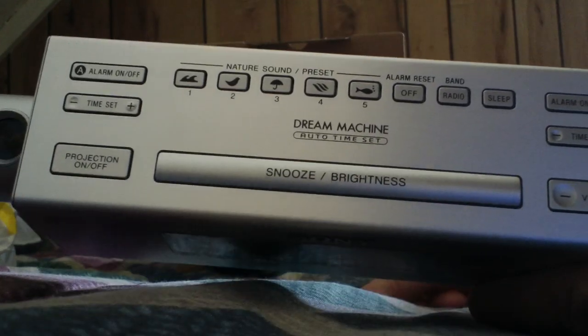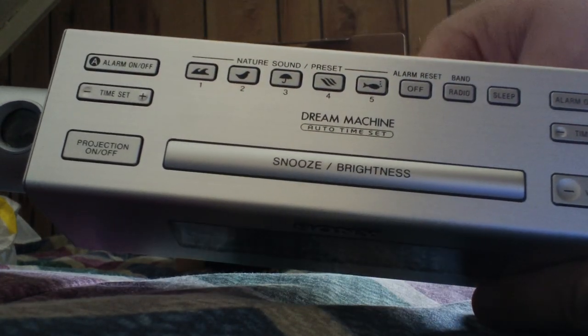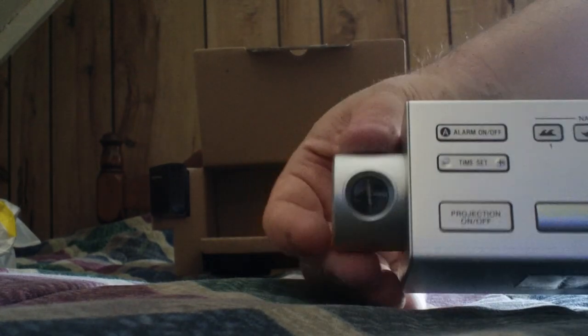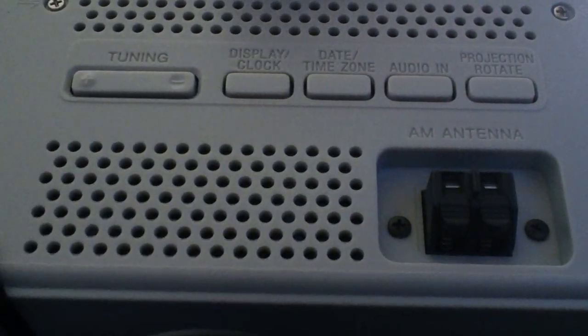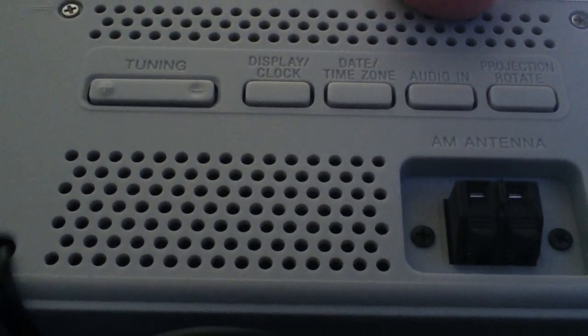Here are the controls: nature sounds — waves, birds, rain, and probably wind or white noise. Alarms, time set for each, snooze, brightness, and there's the projector. I only see the option to rotate it vertically. Then your function buttons like radio tuning, where your AM antenna goes in, display date and time zone, and audio input.